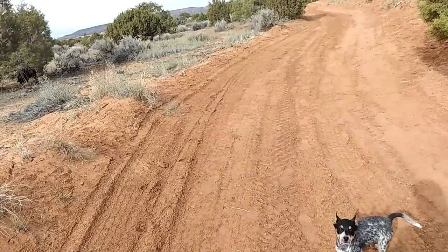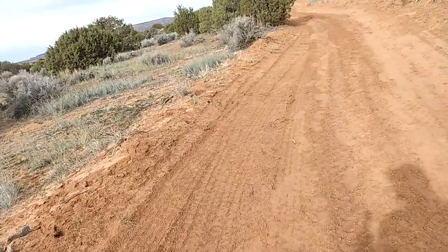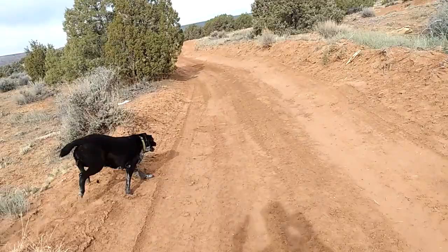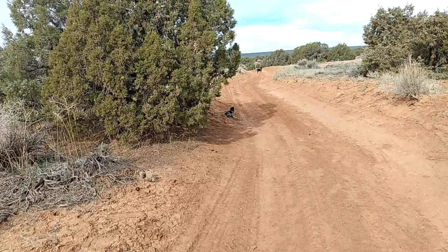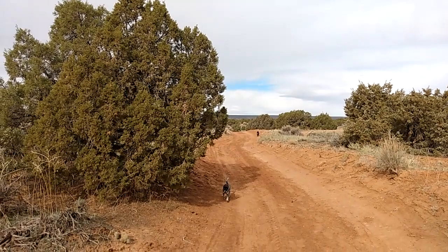He waited for me there. Now, if he gets out where he can't see me — which happened the other day — he'll generally stop. And that's where a whistle is important, because a whistle travels a lot farther than a yell. So I can whistle, and watch — see how he perked up? And Taz too — see how she perked up?